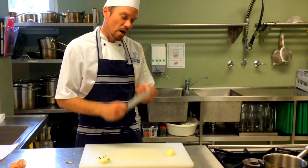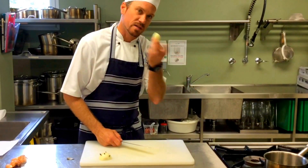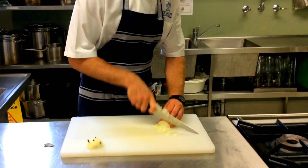Using the tip of the knife, go all the way to five millimetres from the end so it stays in one piece. Then turn it horizontal and brunoise as finely as you can possibly get.